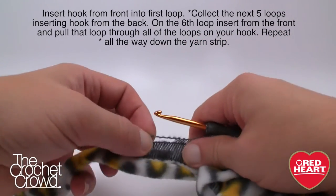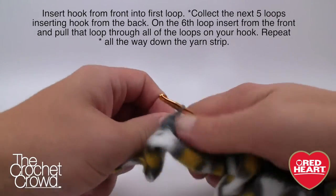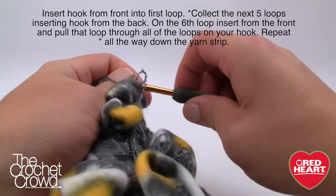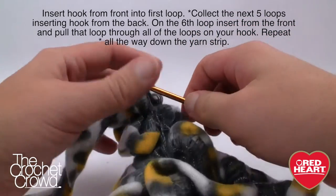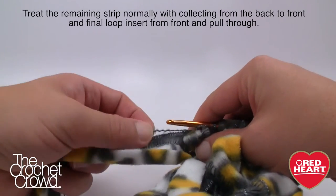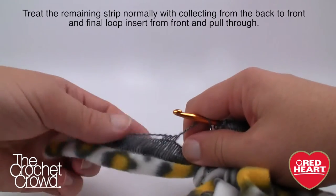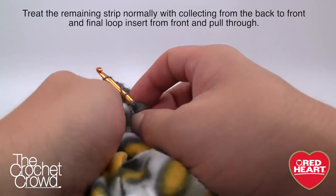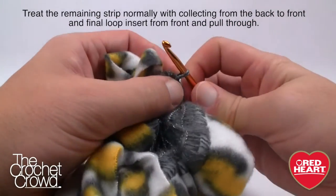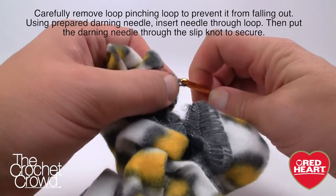If you don't have enough stitches left, just fake it — that's a good thing. Continue coming from the back: one, two, three, four, five, then the sixth from the front. Sometimes you snag a few extra strands — not worried about it. Continue grabbing the remaining loops from the back until you get to the very last one, which you come from the front, and pull through everything.